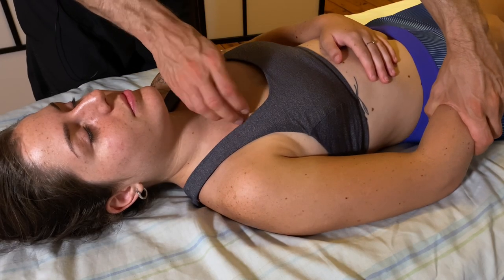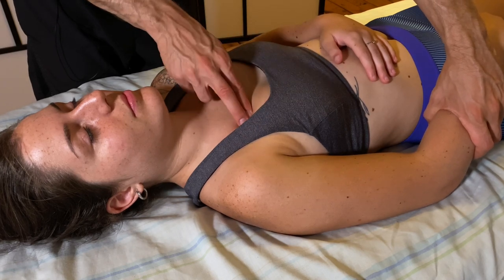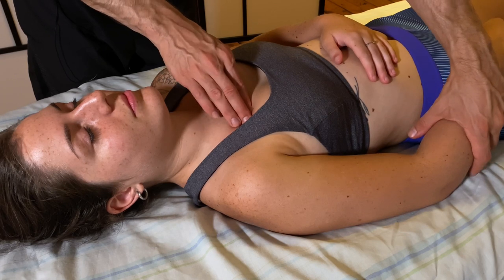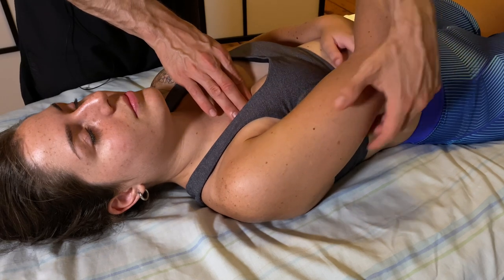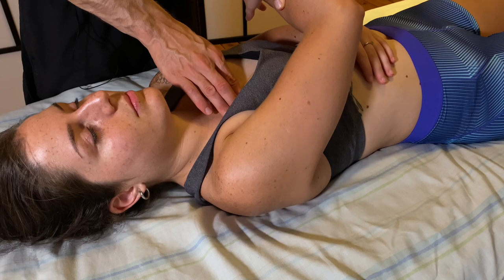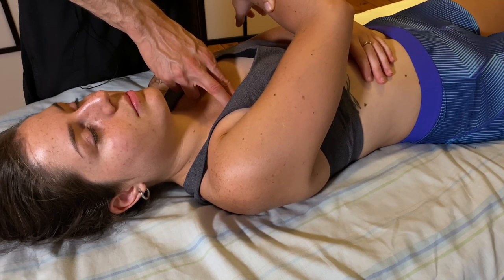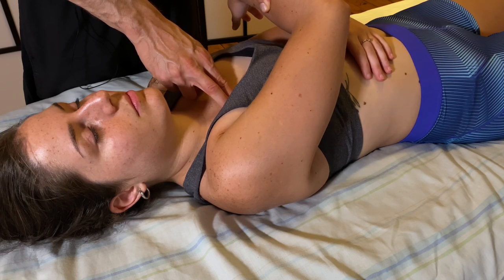Chest pain and pec pain is something quite common in athletes, and we all have rounded forward shoulders, so this is a great technique where you're going to find a lot of trigger points. I'll locate where the trigger point is, press down, bring the arm across the body, and that will help to slacken the tissue in the pecs and relax any trigger point or chest pain. Sometimes due to stress there's a lot of guarding in this area, and this will help with that as well.